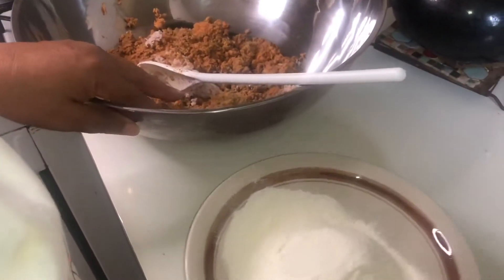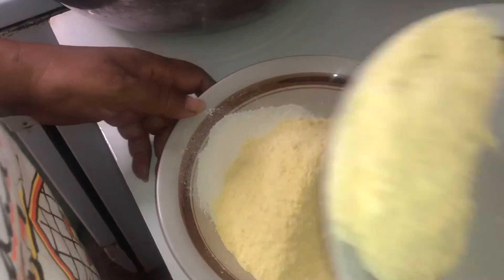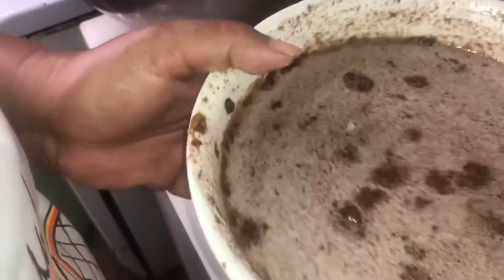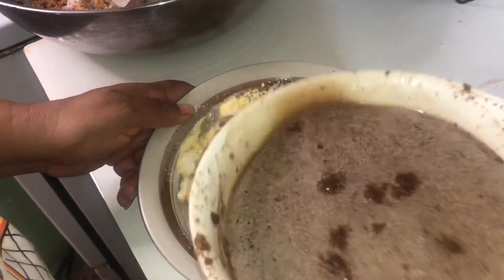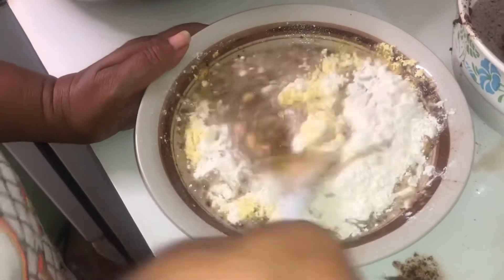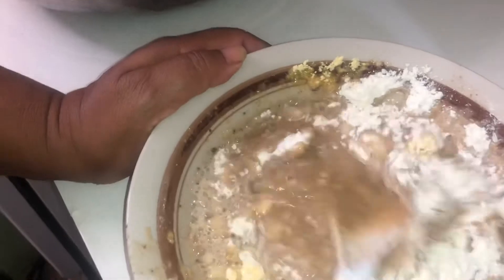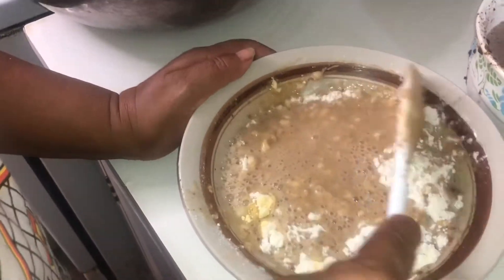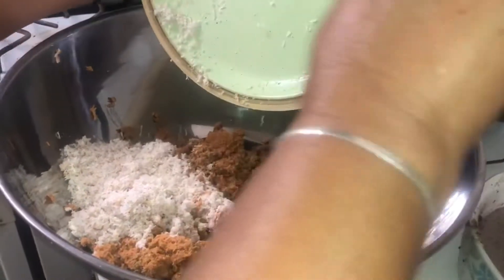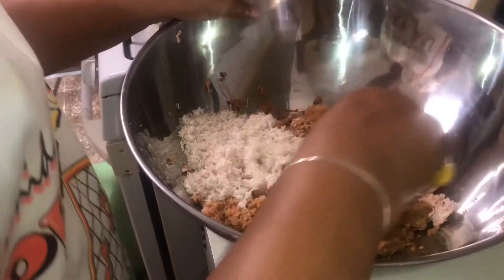We're going to mix out the flour and the cornmeal before we add it — basically combine them together. And we're going to add in the natural coconut flakes, or the other word for it is coconut trash — it's not trash because the milk is still in it.